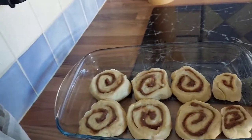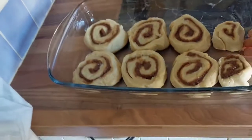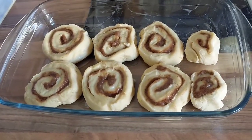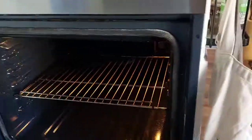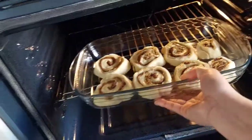Hi guys, this is after half an hour — they've risen a little bit. I should have cut them a bit bigger, but I don't want them to be too big. The oven is hot and we are popping them in the oven.